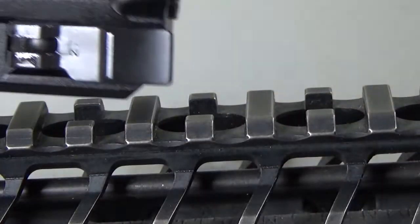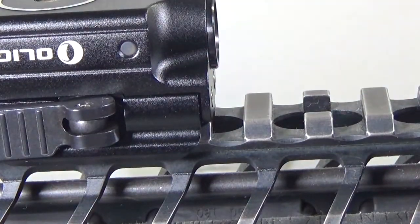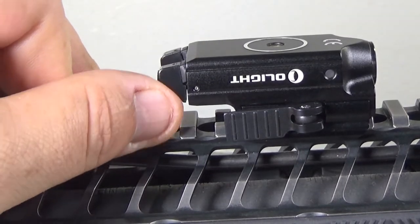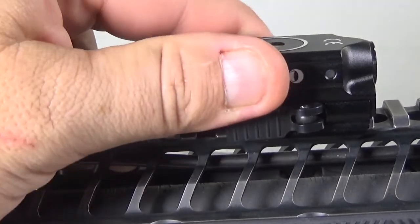There's a little slot there — goes right in there. Locked on, nice and tight. You can see here — turn it on, or hold it down. Stays on there pretty secure.